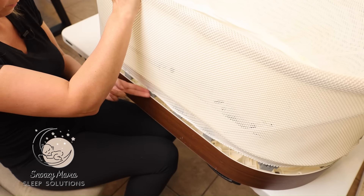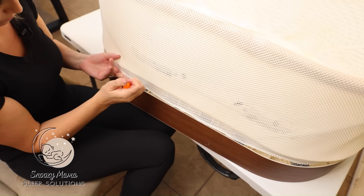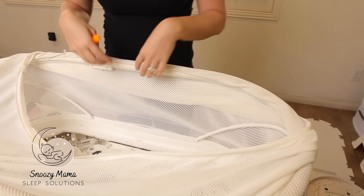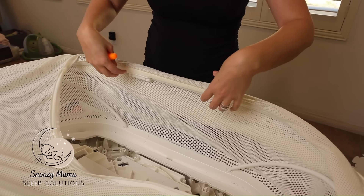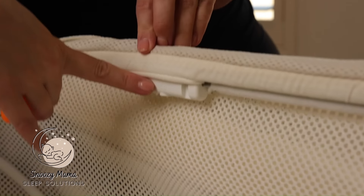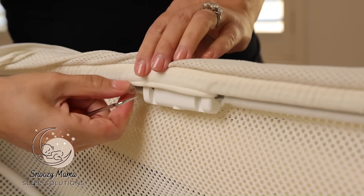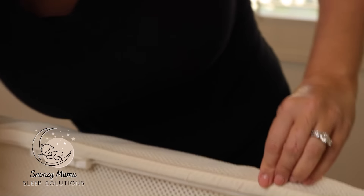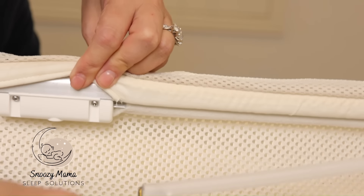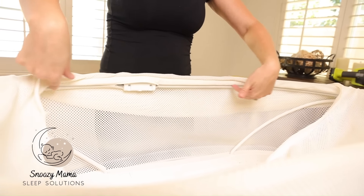Now that we've loosened the netting from the bottom, we need to disconnect it from the top. The easiest way to do that: take your netting, wrap it over the side. Inside the rim there are tubes holding it in. Take your hook tool, right next to this plastic piece — there are little tubes in here, just fish for it, and it should easily pull out. There are two long ones and two short small ones.